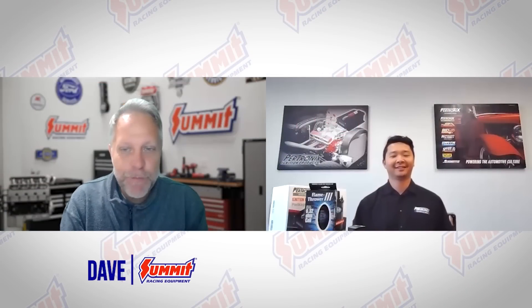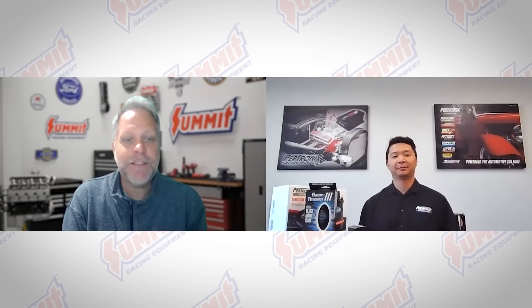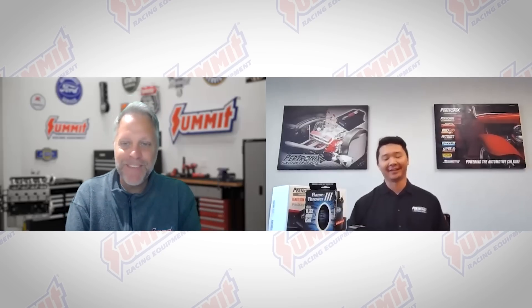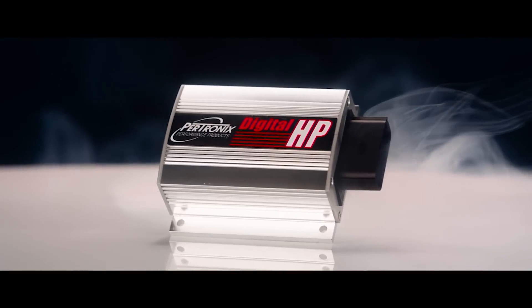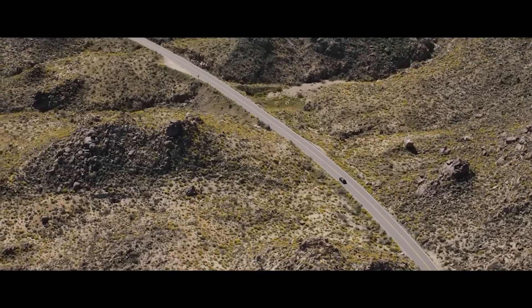Hey folks, Dave from Summit Racing back with you looking at more new products for 2022. Today's guest is Robert from Pertronix. Robert, I know you've got a new 510c power package that we're going to talk about, and we appreciate your time. Yeah, thanks for having us, Dave. Today we are going to be talking about our 510c ignition power package here at Pertronix.